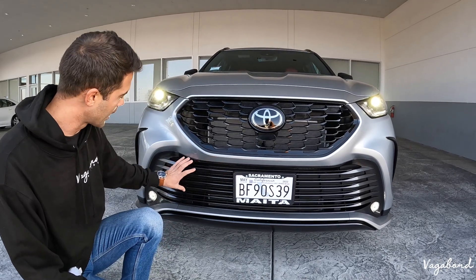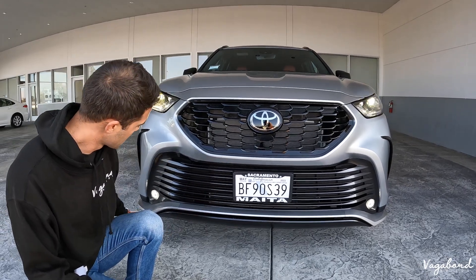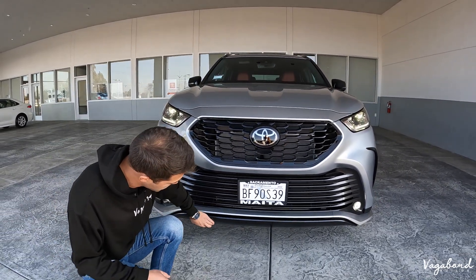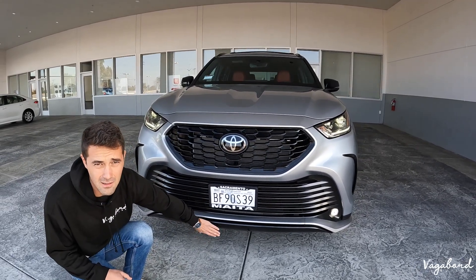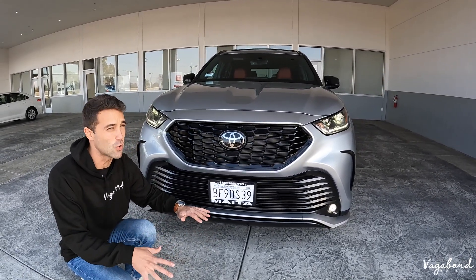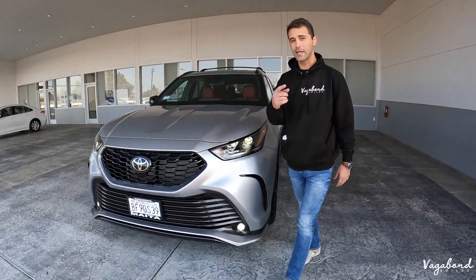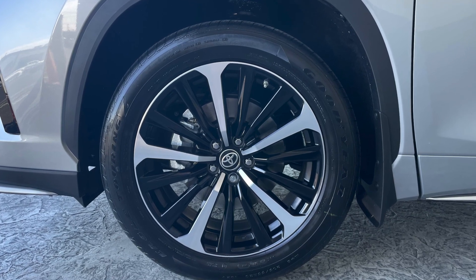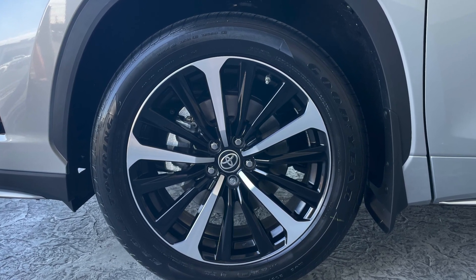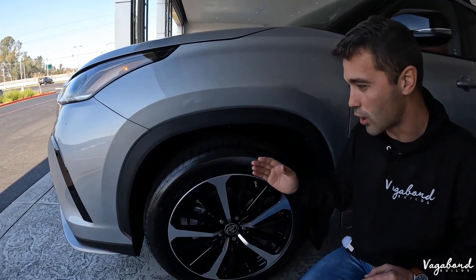Lower black, you have that matte black lower grille. LED fog lights with that nice finish with that matte black glossy in-between lower trim piece. Coming over to the side, you do have your 20-inch rims — bicolor, with the black gloss along with that machine surface silver. Take into consideration you're going to be seeing different rims on different packages.